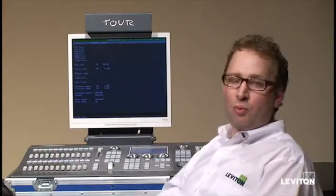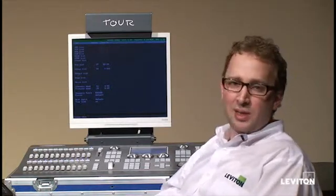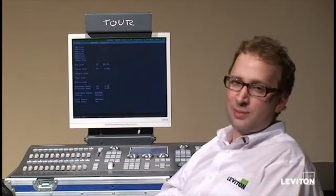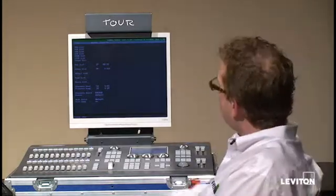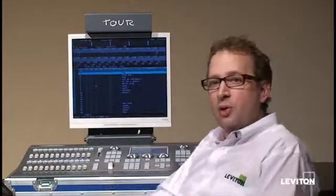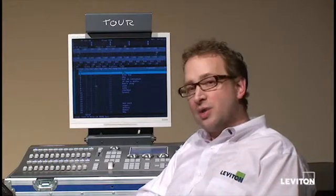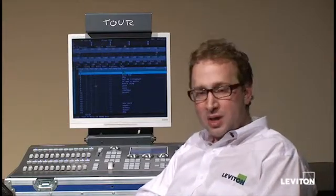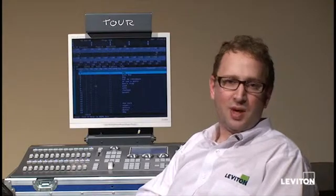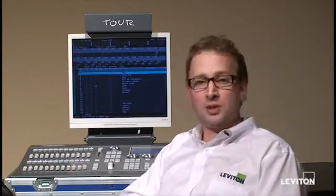It gave me a warning that there was a different configuration and it had to update the file. Depending on what software release you're updating from and to, sometimes you may see that and sometimes you don't. Now I'm seeing the confirmation of load screen — I've got the show loaded and I'm good to go. That's how you do a software update on an 8700 series console. For additional information on the update process or on other methods like updating over Ethernet, please refer to the support materials on our website.